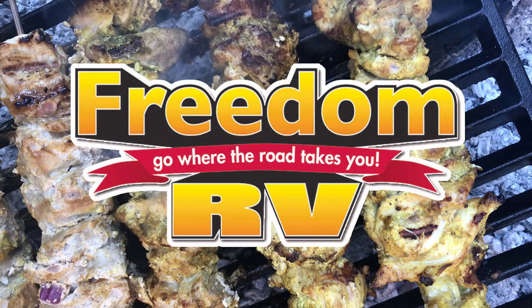Welcome to Feast Magazine's Campfire Cooking, sponsored by Freedom RV — voted Tucson's number one RV dealer five years in a row.